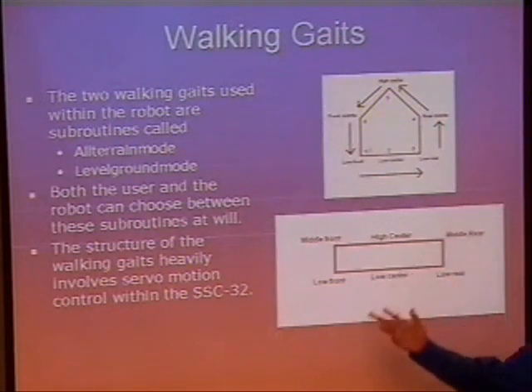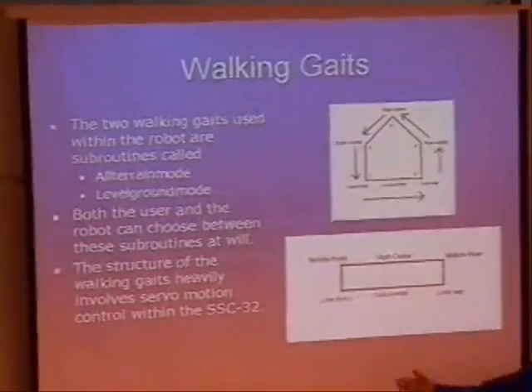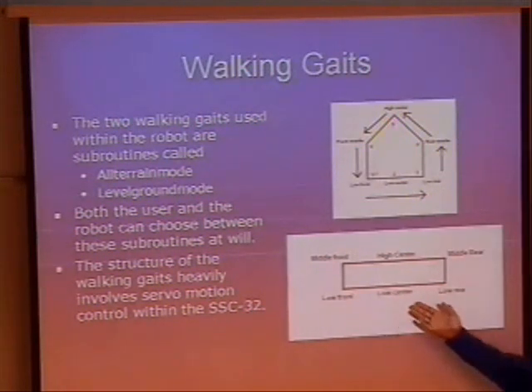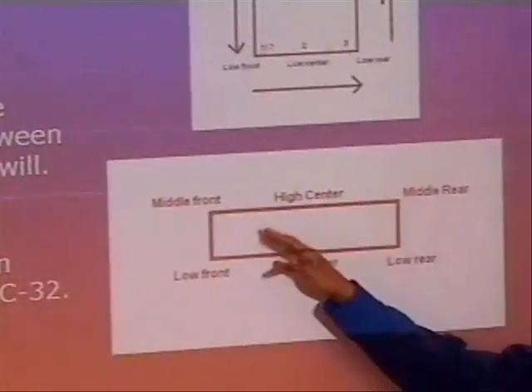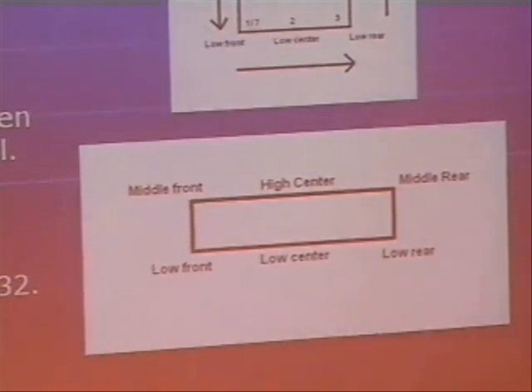Now, the walking gaits. Basically, there are two modes for this robot besides remote control and artificial intelligence: all-terrain and level ground mode. This is the motion of the leg — how it moves when it's in all-terrain mode, because it's trying to climb up over the object. This is the traditional level ground mode. The motion is less — basically a square path — and the reason we do that is just to save energy. It doesn't have to do extra displacement for no reason.